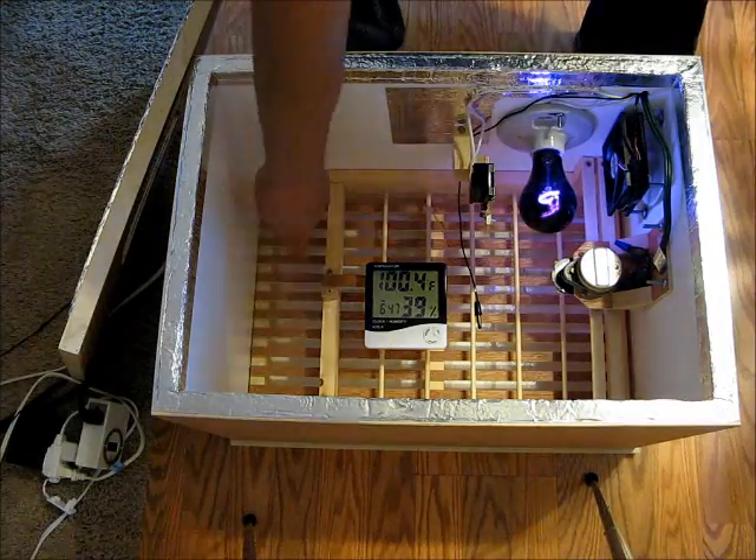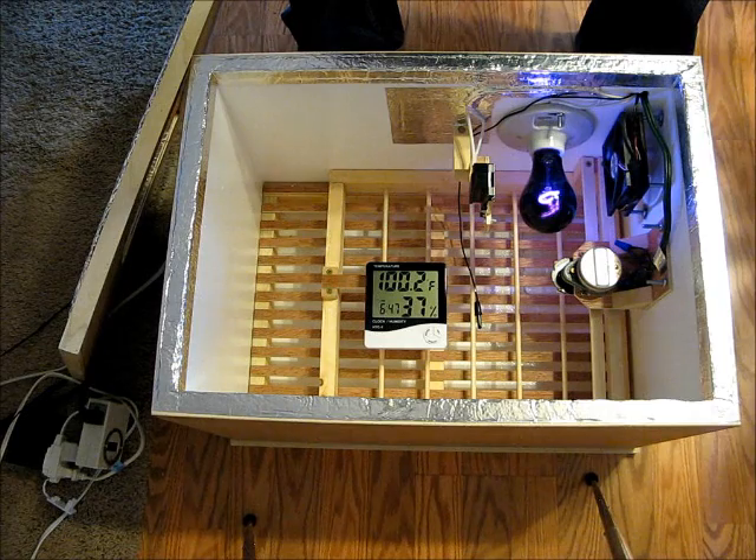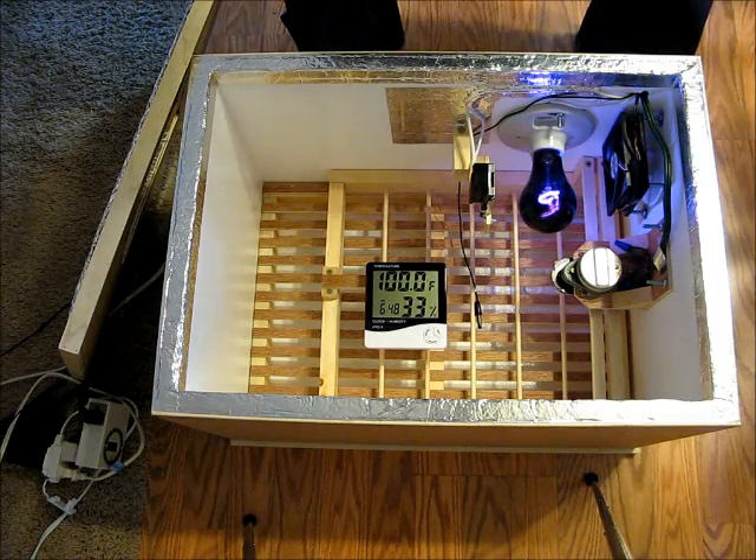Underneath the grate I've got room for up to four of these little trays, and I've got one of them filled up with water. With the lid on it was about 54% humidity, which is just right for the first 18 days — 50 to 60%. Then later on you want to raise it up to about 70 or 80% for the last three days, and you can just fill up more trays to do that.